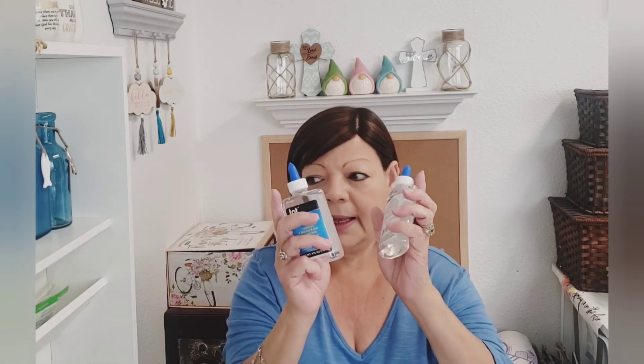I picked up some clear glue. Clear glue is hard to find at my store. I don't know if it's a great deal, but I just picked it up because I am intending on doing a DIY with that — I just need to find the time.